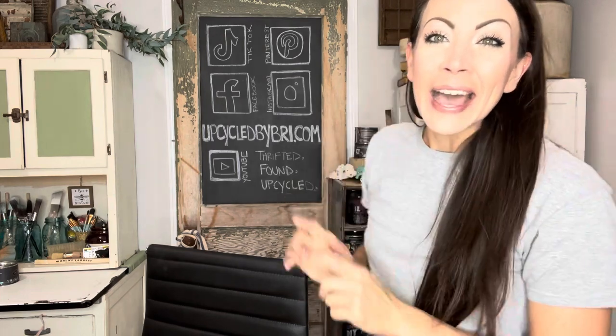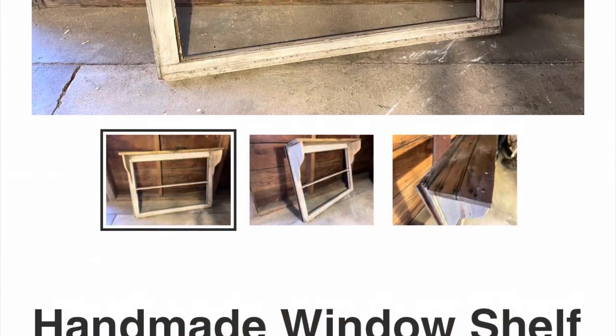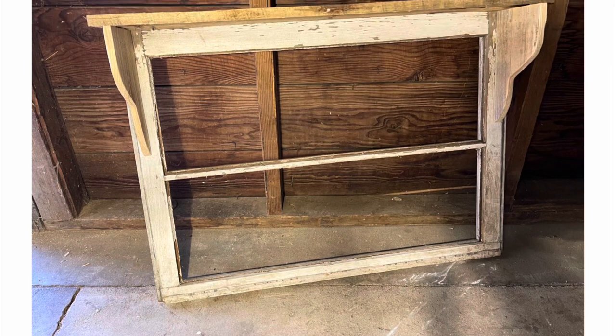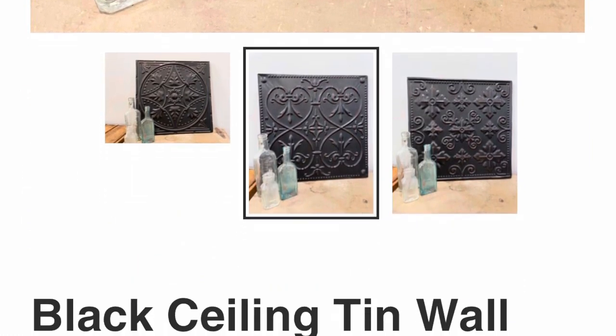If y'all are new here and you're not sure where to find my flips, I have them all listed on my site, upcycledbybreed.com. I'll be sure to link everything down below for you as well. Be sure to hit that thumbs up button if you're enjoying today's DIY, and if you don't mind, share this video out with a friend — that will help my channel continue to grow. If y'all are really digging this look and would like something similar in your home, I have listed the other window shelf and I've got a couple more tins that I'm going to paint up the same way. Everything is on my site, upcycledbybreed.com.